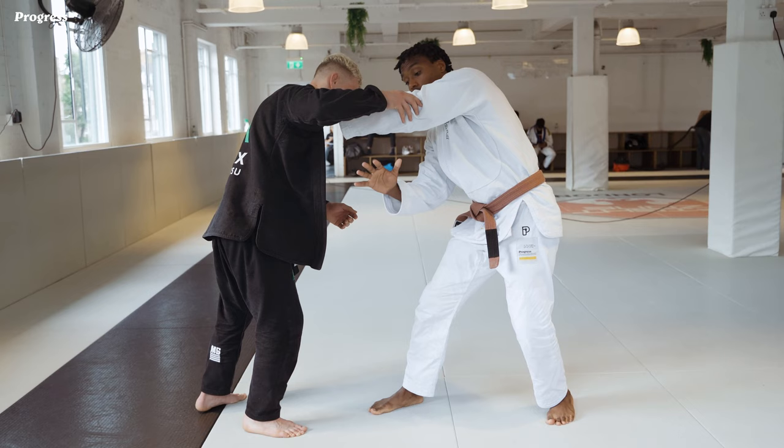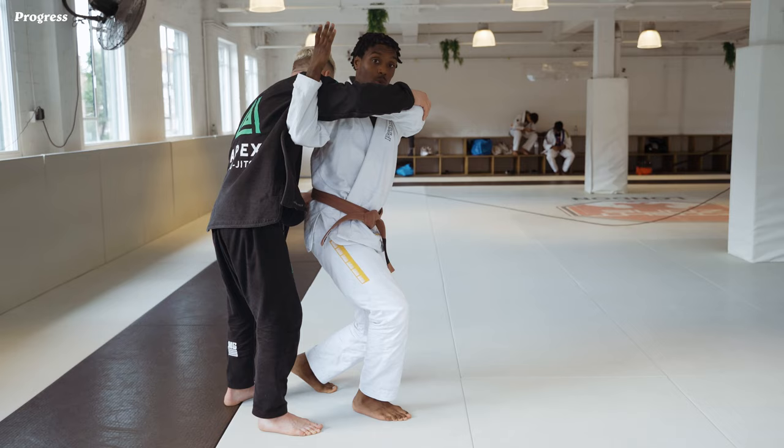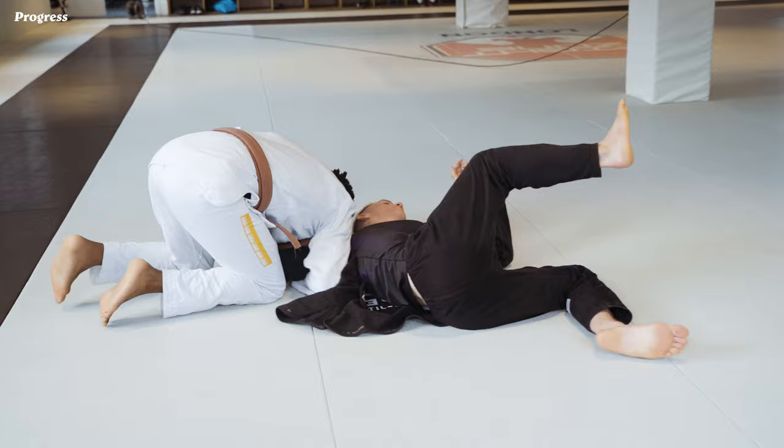I'm going to step with my right leg forward, I'm going to use my right arm to punch underneath his armpit, I'm going to trap this arm here, I'm going to step with my left leg, I'm going to face my back towards him. As I face my back towards him, I'm going to lock my elbows, drop down, bringing my elbows towards my ribcage.